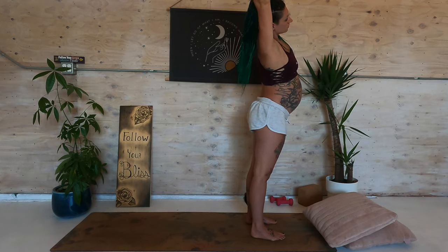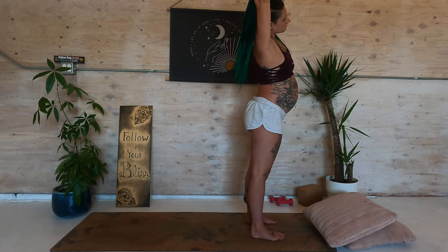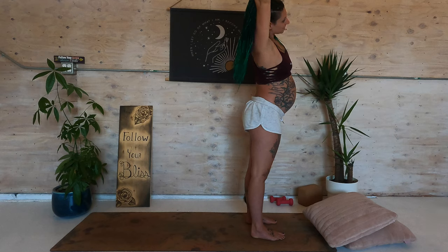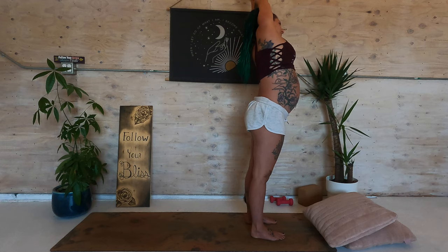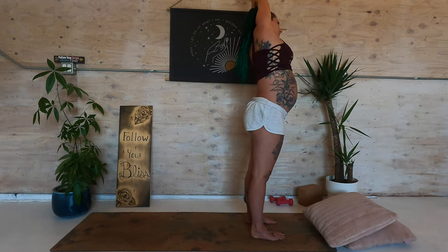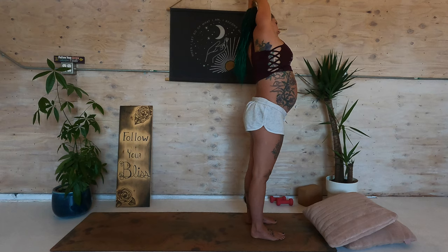Take your hands together and shoot them over to the right — left ribcage opening. Can you press your feet further down into the earth? Can you engage the arms? Inhale, back to center and over to the left this time. Stack the hips over the ankles. How does this feel in your right side body? How can you bring more strength into this pose?